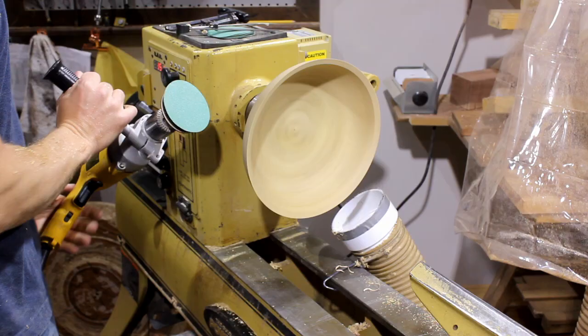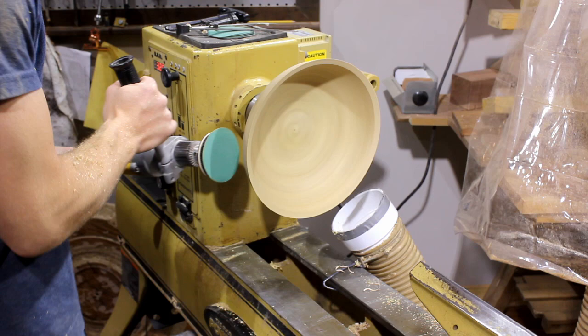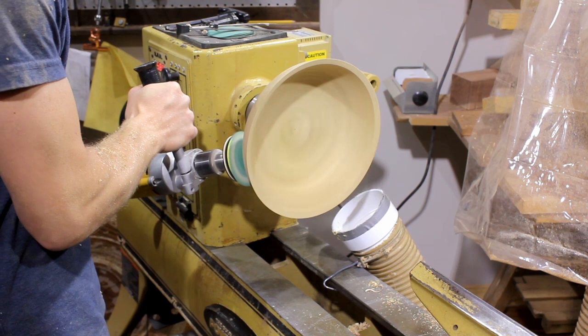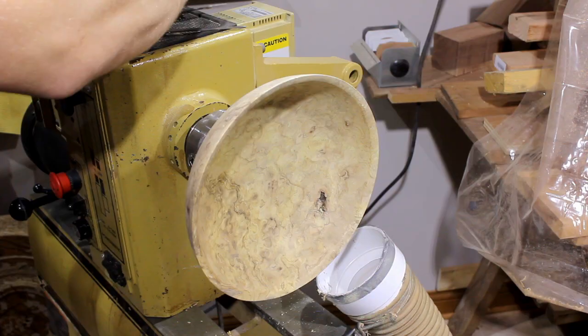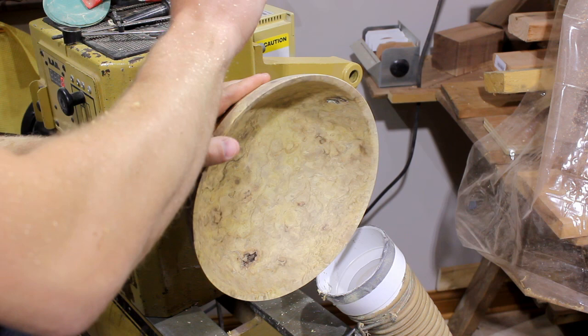Now I move on to sanding — I won't show you all of this, but I do power sand this. I think I started at about 100 grit and go through all the grits down to about 220 with the drill sanding, and then I do the rest by hand down to about 600.